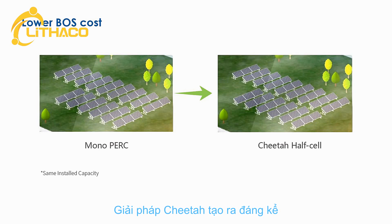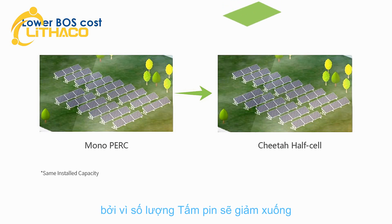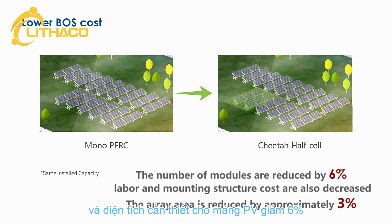Cheetah solution generates significant balance-of-system (BOS) savings for utility-scale PV projects, because the number of modules for a given peak power is reduced by 6% and the area needed for the PV array is reduced by approximately 3%. Thus labor costs, mounting structure amounts, and land occupation costs are also decreased proportionally.